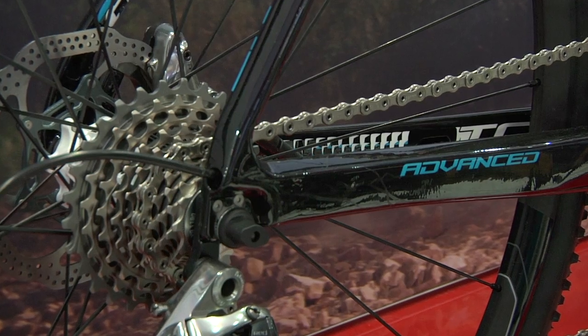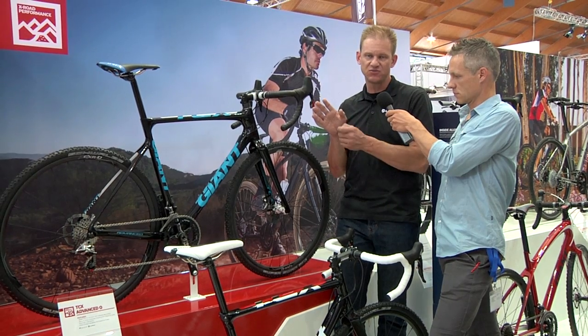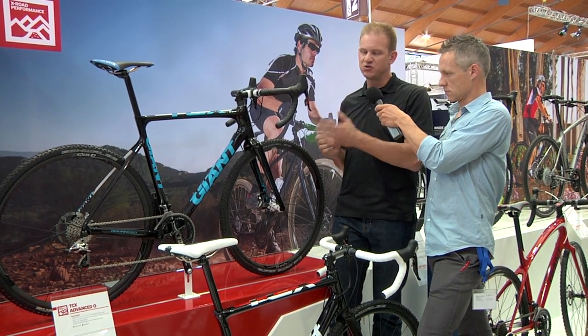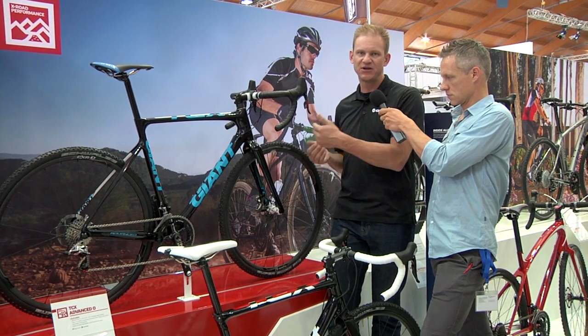Another really neat feature is the seat post. We wanted to build in some compliance, and one of the cool ways we did that is through what we call the D-Fuse seat post. It's a D-shaped seat post, which actually offers quite a bit of fore-aft compliance over a round seat post, an oversized seat post, or even an ISP. Really forgiving in the rough, super fast when you need to accelerate through rough terrain, and it keeps the bike propelling forward.